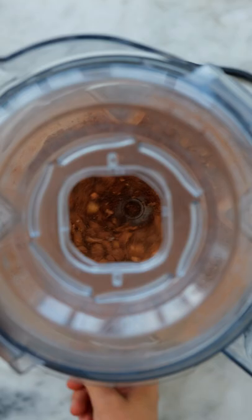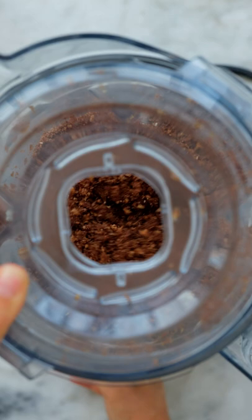Next, pulse together some medjool dates until small pieces remain. Add in your almond mixture and blend until everything is combined.